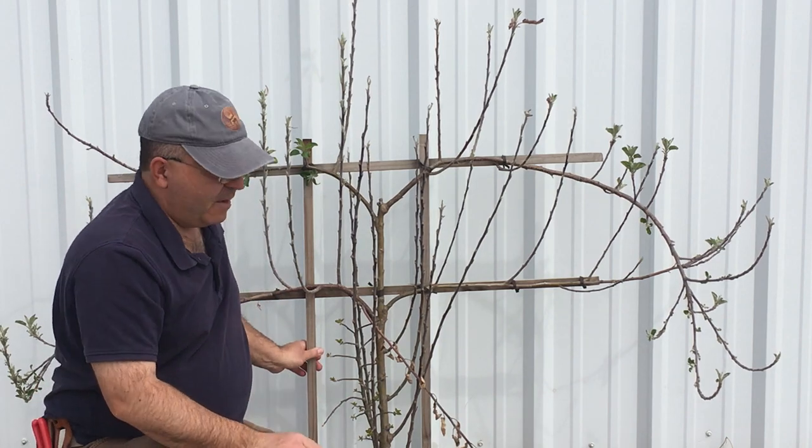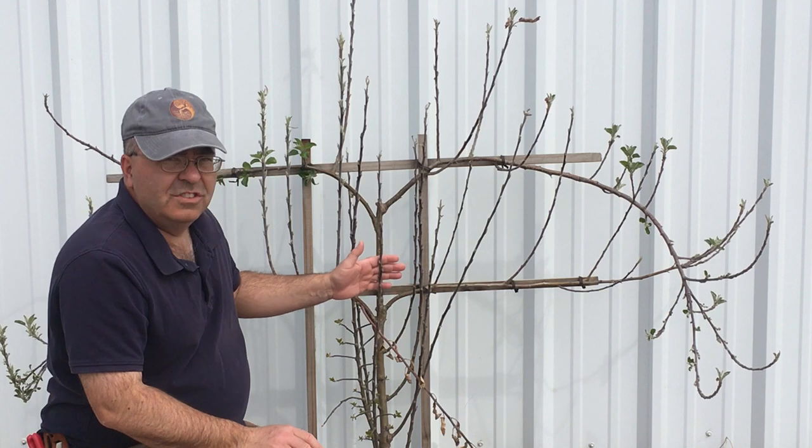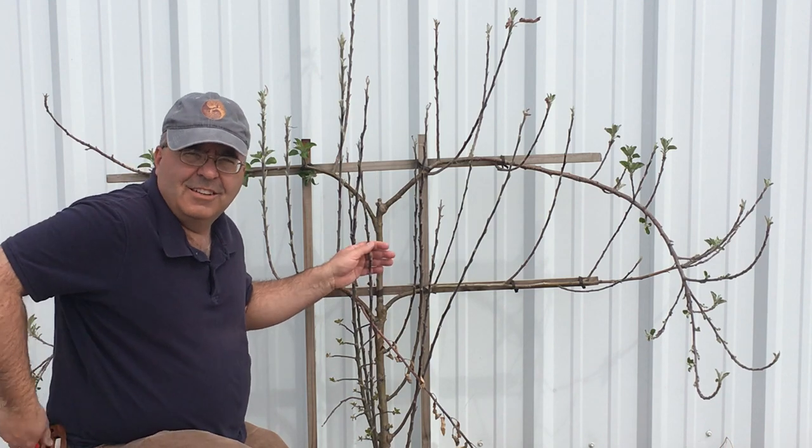The first problem we have here is it hasn't been taken care of — it was not pruned at all this summer and it's looking kind of gamey. So I'm gonna go ahead and clean this up with you.